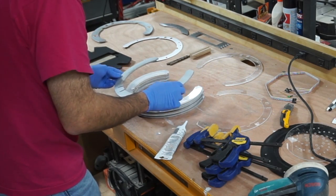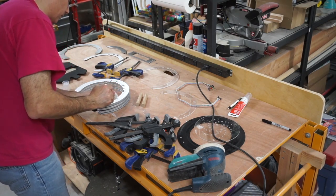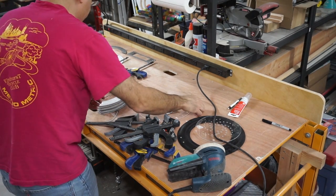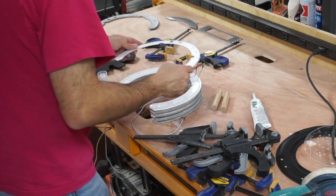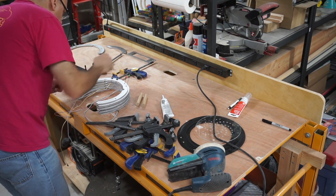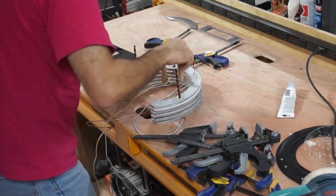Now we're going to go with this piece. I'm going to start putting these wires in here so I can get them placed. I'll set this on top. We need these holes to all line up, so I'm going to stick these drill bits in here to make sure those holes stay aligned. Then this piece goes over this, and we can clamp the whole thing.